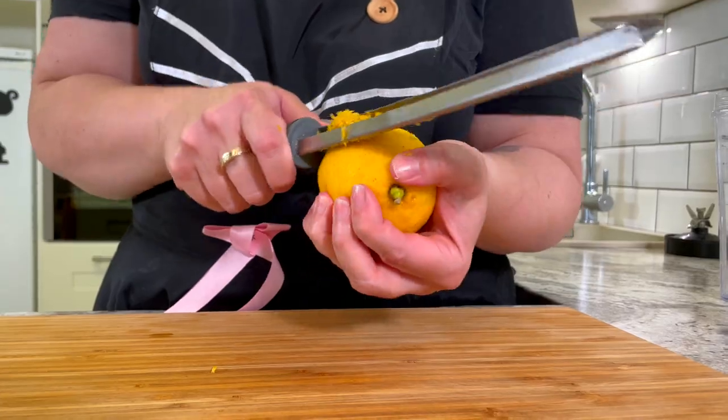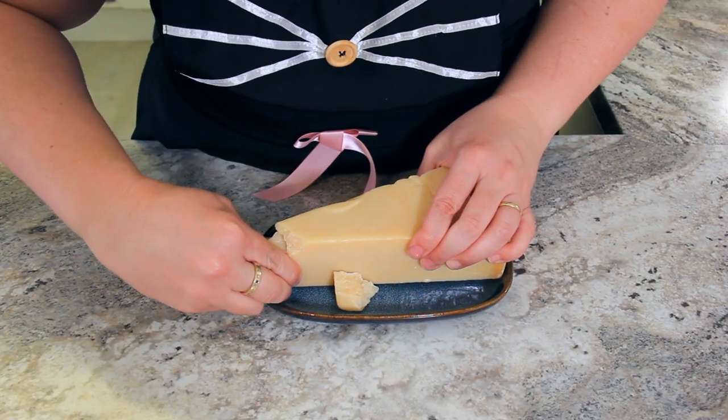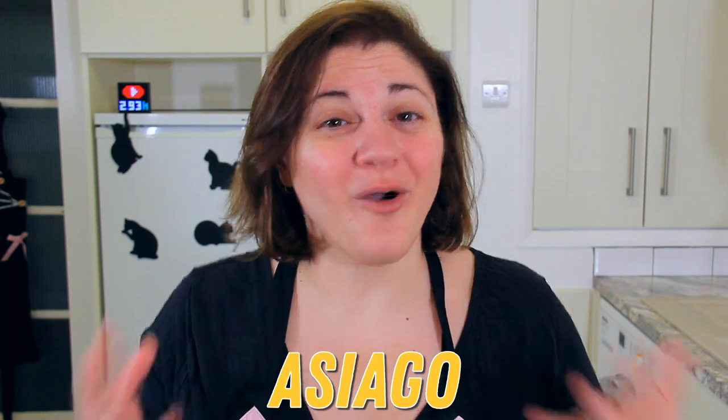Zest one large lemon and cut it in half ready for juicing. Break off 50 grams of Parmesan cheese — about half a cup. The blender is going to do all the grating for us. You can use any hard Italian cheese: I'm using Parmigiano Reggiano, but you can use Grana Padano, Asiago, or Pecorino Romano.